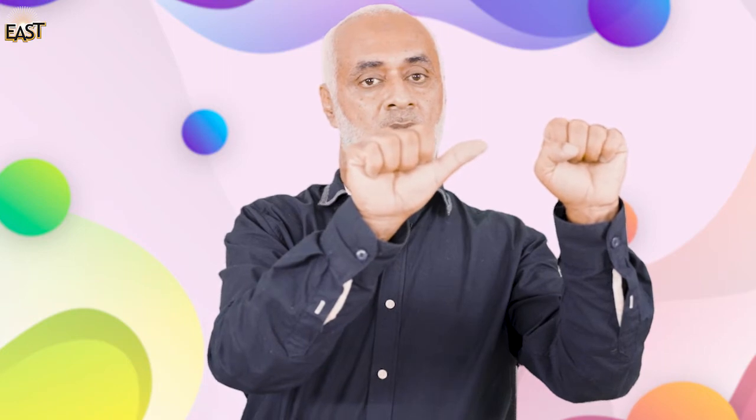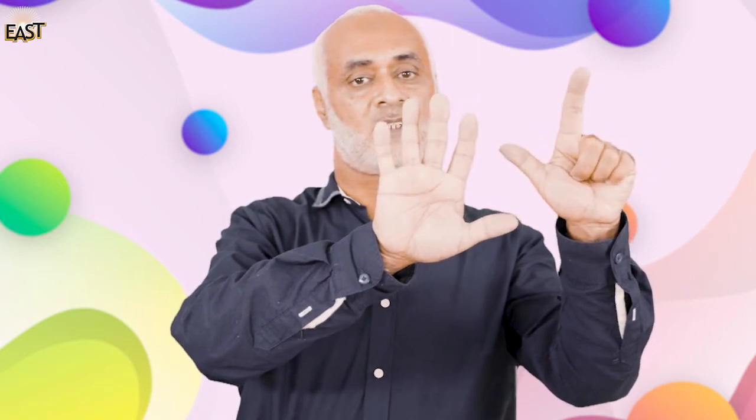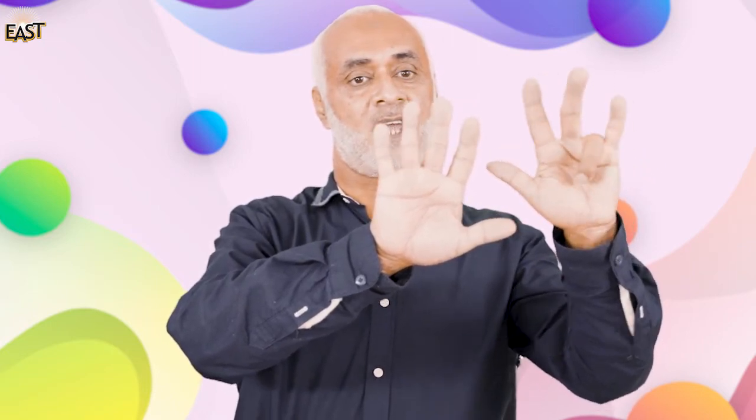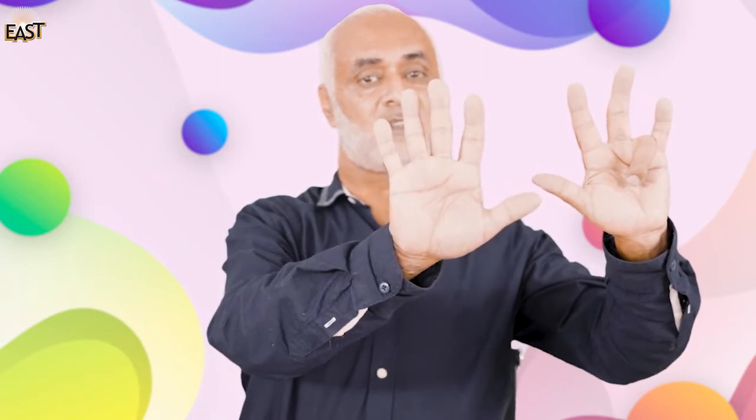Good! Now let's do this with our fingers. Do your hands like this — now open one finger: one, and two, and three, four, and five, six, seven, eight, and nine. Nine fingers!